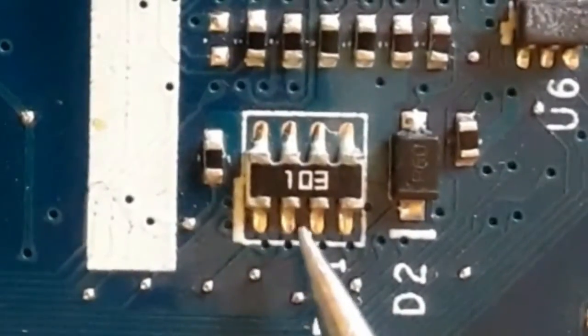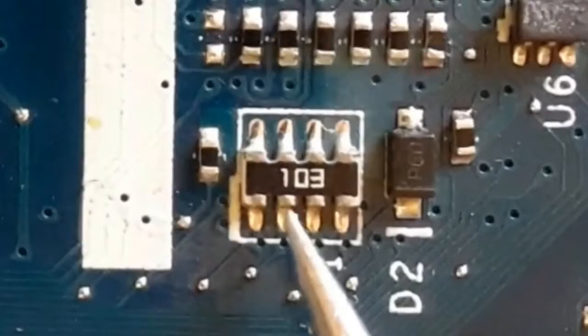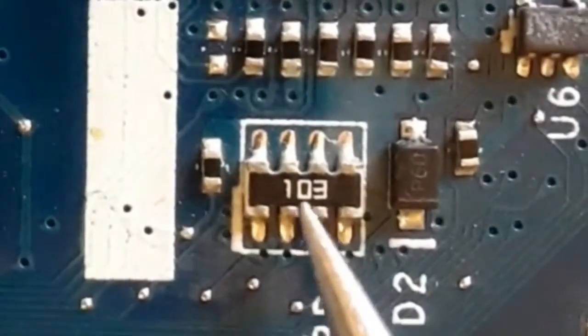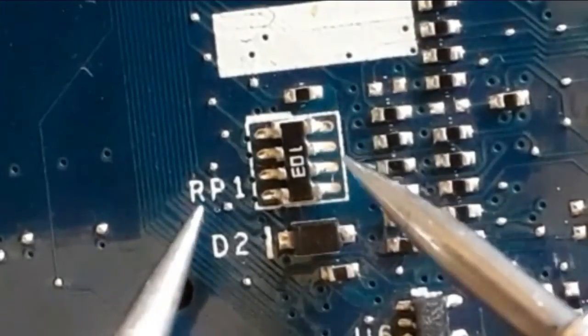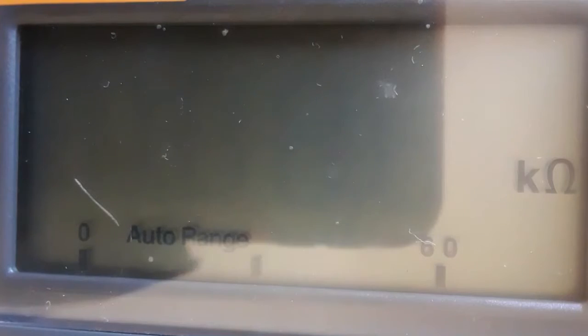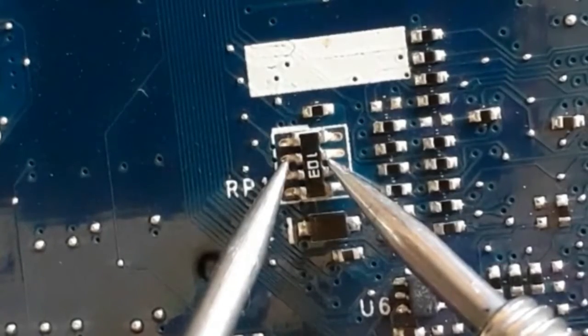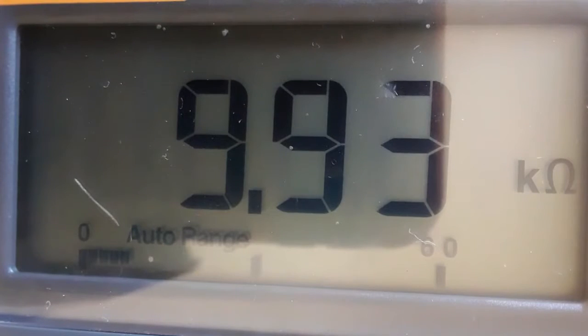Here we have a network resistor with code 103 — the digits are 1, 0, and 3. The multiplier is 3, meaning three zeros. So this resistor equals 10,000 ohms or 10 kilohms. As you can see on the multimeter, we have 9.93 — approximately 10 kilohms.